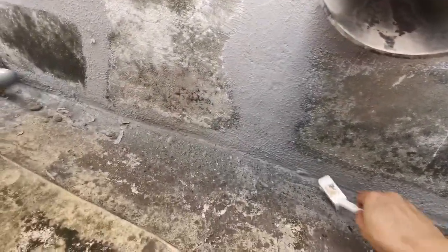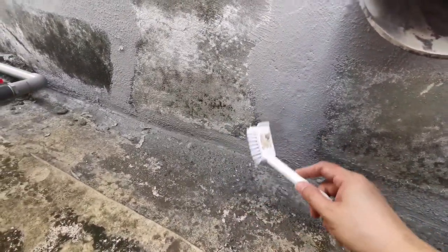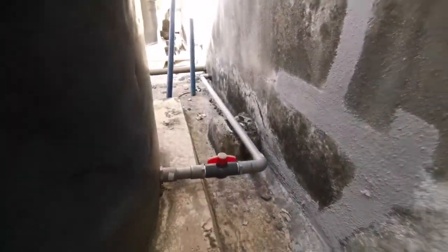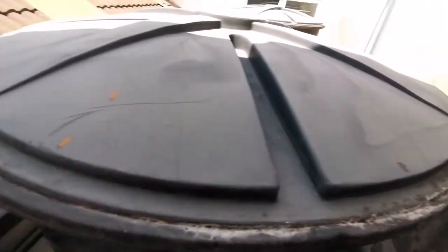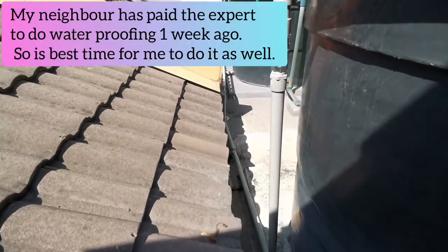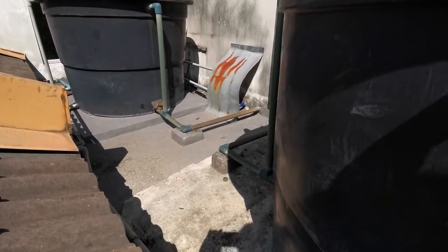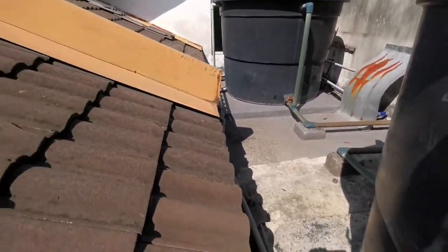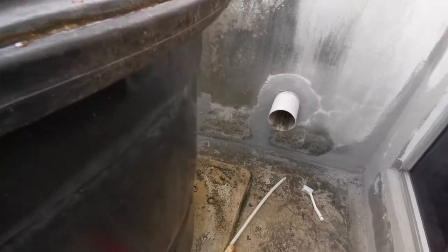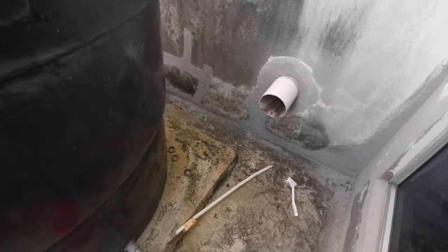This is all the dust that we will vacuum and clean off first, and then wet the floor, and then we can start applying the waterproofing. This is the condition of the second floor. Let's start the cleaning process, then we will do the waterproofing later.